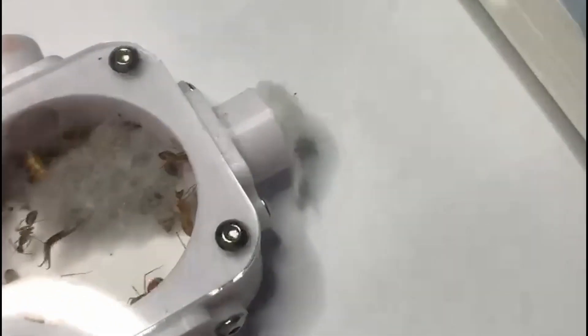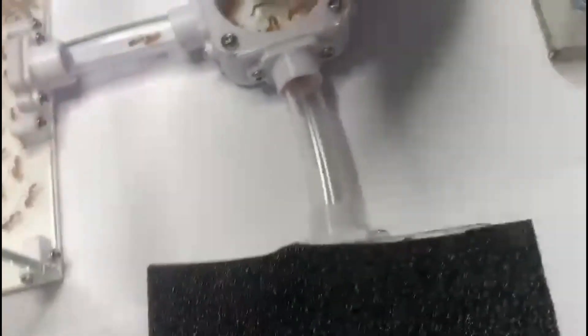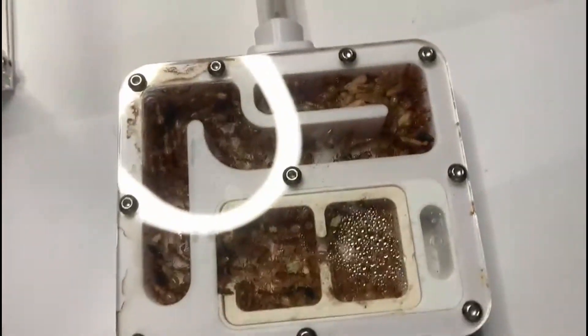I'm going to connect the nest to this 4-way connector and I'll cover up their old nest so they don't get stressed out by the light. I really don't want them to move out — I just want them to move in.